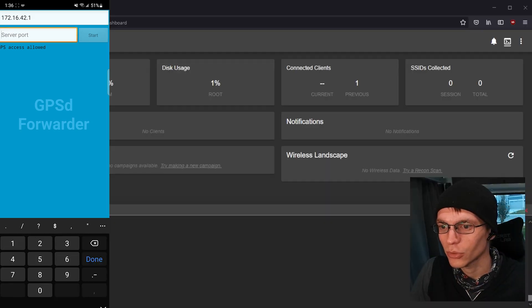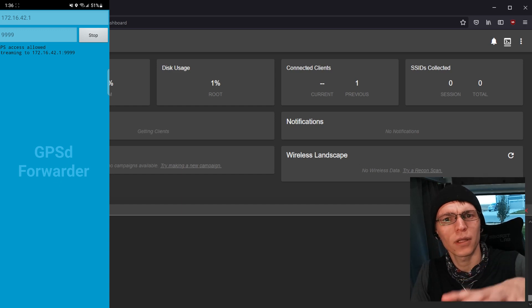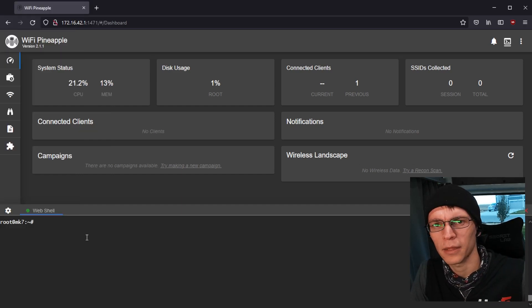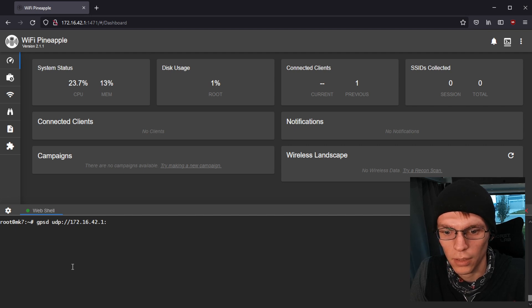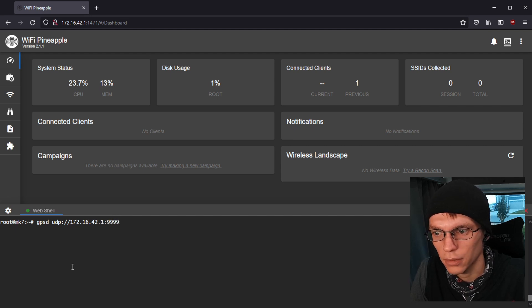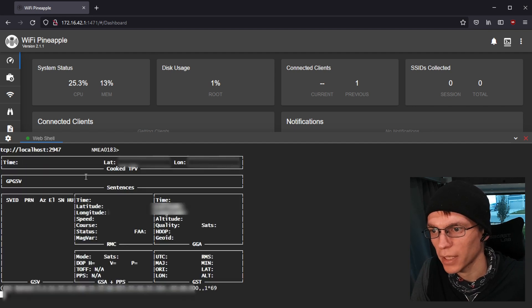Once that's set up, you switch over to your pineapple. This assumes you watched the previous videos, by the way, and that you've already installed GPSD, GPSD Client, as well as Kismet if that's what you're intending to do. So we go over to our terminal and type: gpsd udp://172.16.42.1:9999. That should run, and then you type gpsmon. This will let us verify that we're getting GPS data.